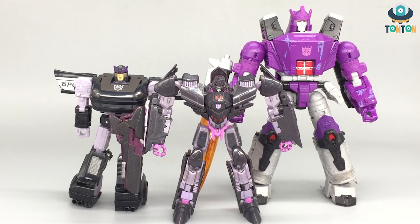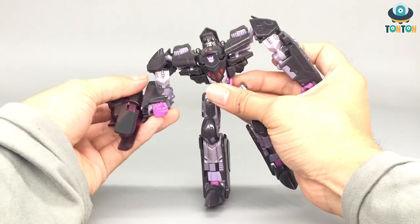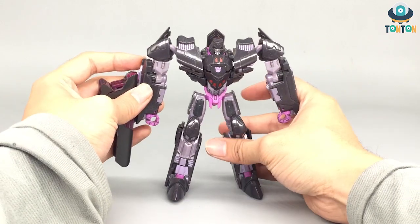Now for some size comparison — we have Megatron next to Barricade in deluxe class, and the newer leader class Galvatron. Megatron is still a little bit shorter than the deluxe Barricade, which is interesting. They look decent together, and I absolutely enjoy the size of Galvatron next to this deluxe class Megatron.